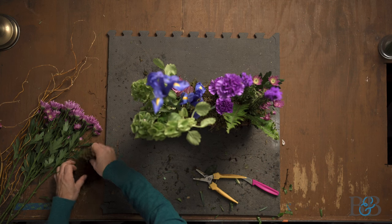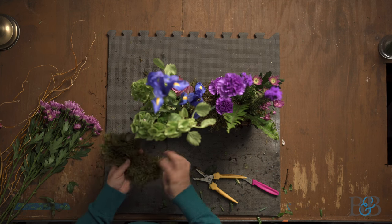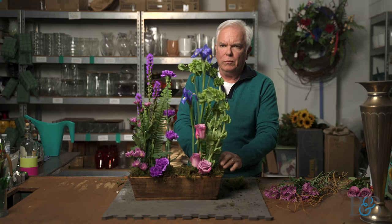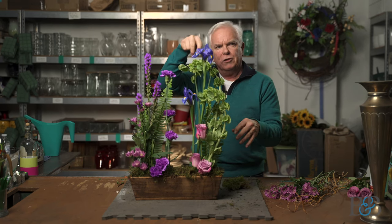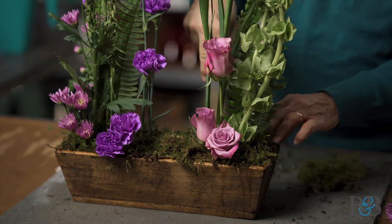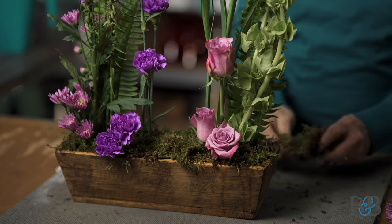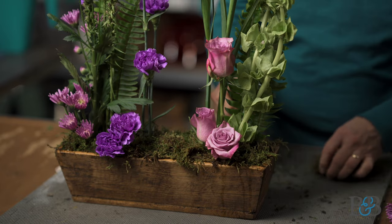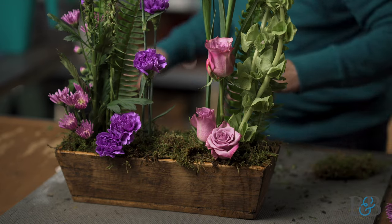If you feel the need to, when you're working with moss like this, you can use some wire and create a little hairpin — just bend it over into a hairpin shape and tuck it into the moss so it'll stay in place. For this application I don't really think we need to do that, but that's something we would often do.